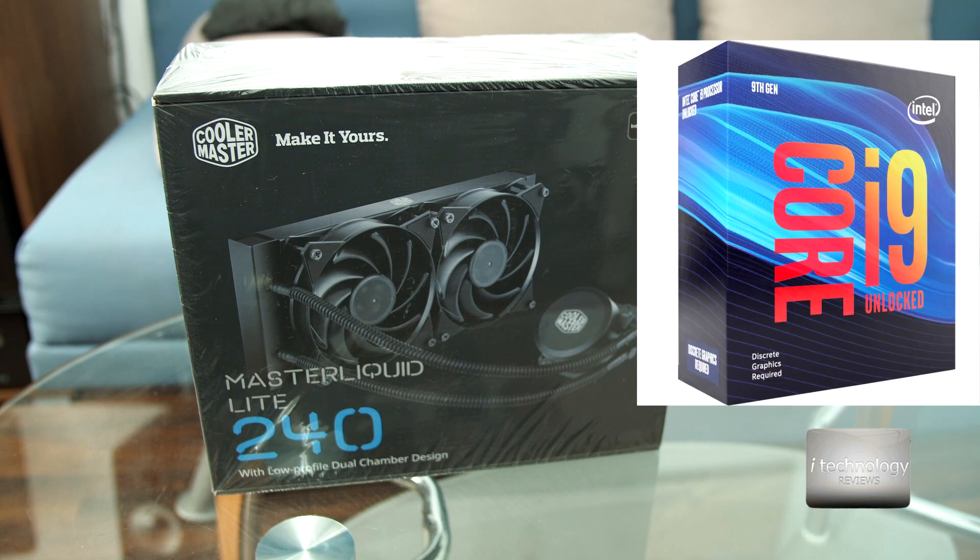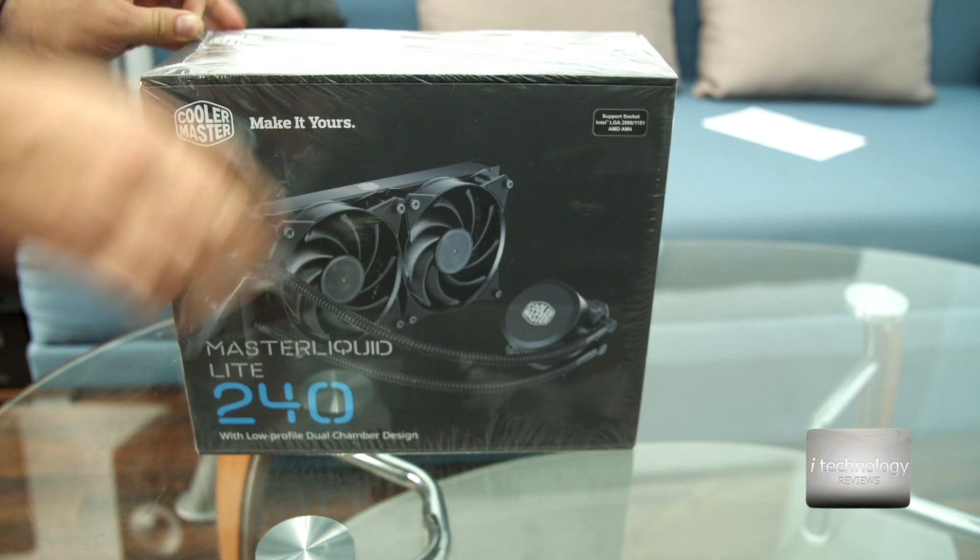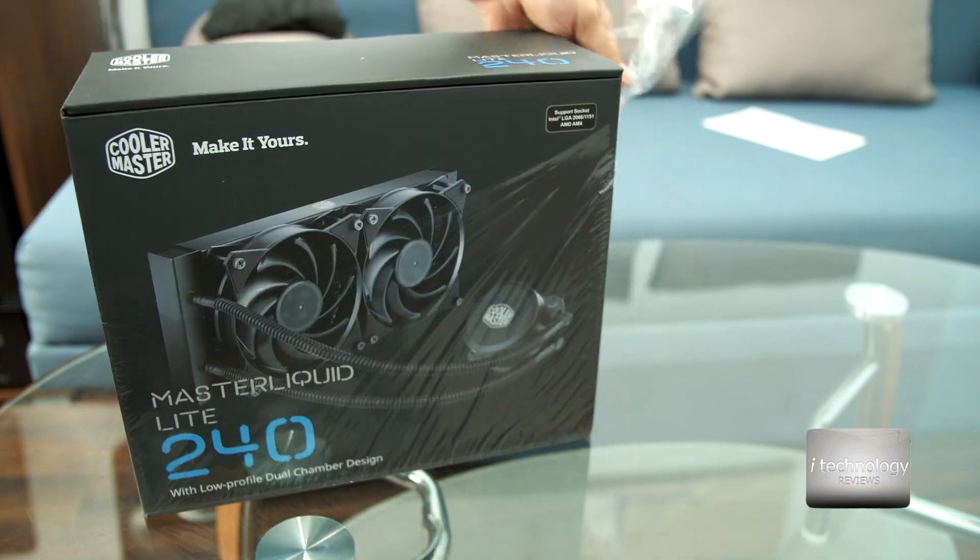Now the generations — this is the 2019 generation CPU, the i9-9900KF. So we need a great Cooler Master Master Liquid. Let's unbox it, let's not waste any more time.